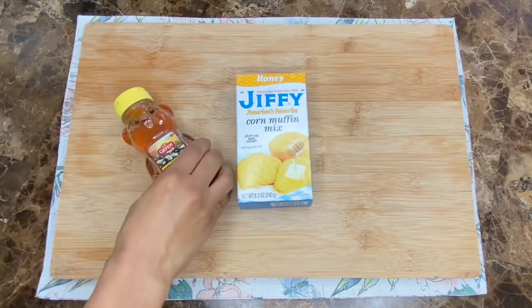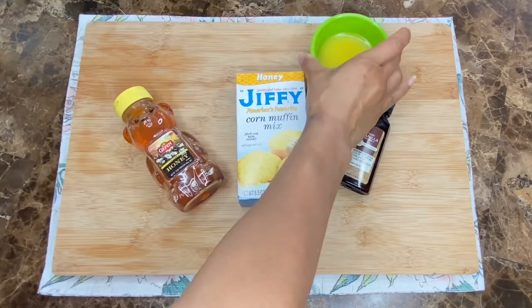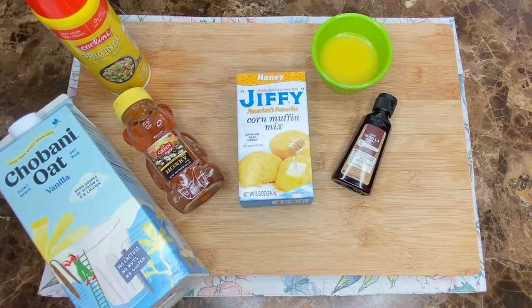Welcome lovelies! In today's episode, I'm going to share with you guys how I jazzed up a box of Jiffy Corn Muffin Mix. Now this is one of my favorite recipes, so I'm super excited to share. So let's go ahead and get started.